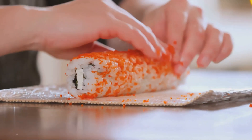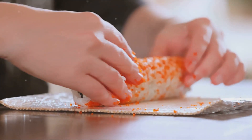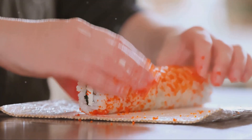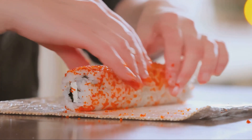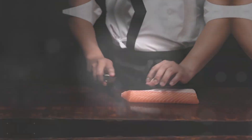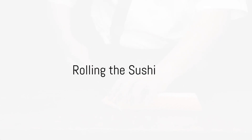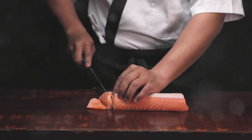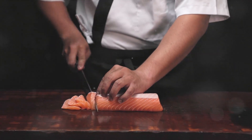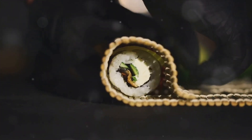And there you have it. We've rinsed and cooked our sushi rice, sliced our fish and vegetables to perfection, and prepared our wasabi and pickled ginger. With our ingredients ready, we move on to the fun part — rolling the sushi. Rolling sushi is an art, but don't worry, it's one you can master. Now that we've got our ingredients prepped and ready to go, it's time to roll up our sleeves and dive into the real fun.